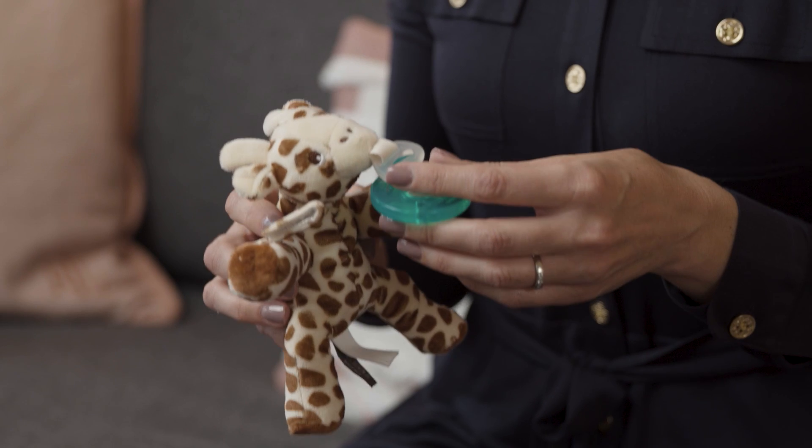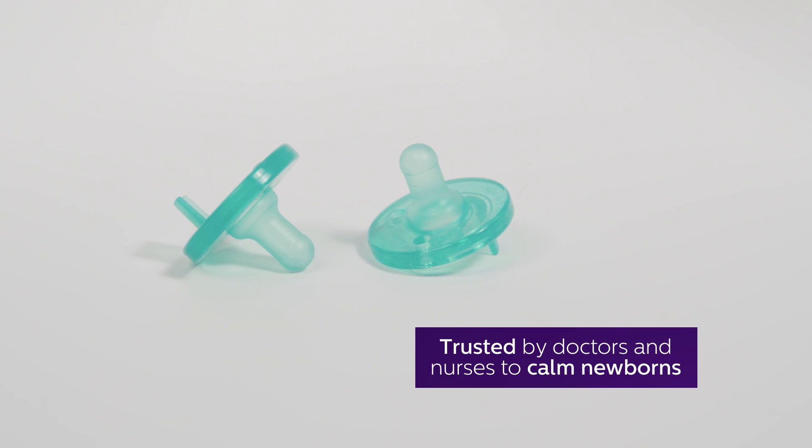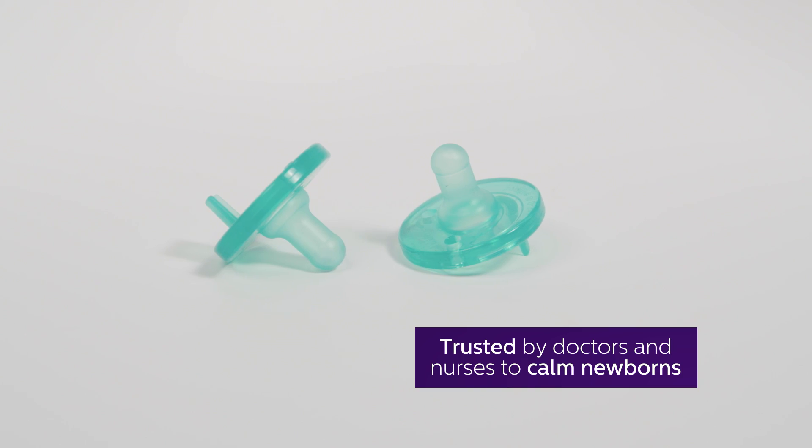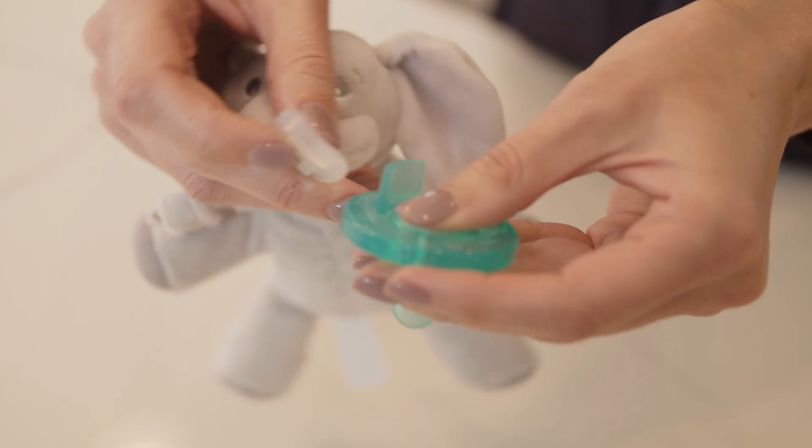My personal favorite is the Philips Avent Soothie Snuggle. This pacifier and weighted plush comes with a Philips Avent Soothie pacifier, a pacifier trusted by doctors and nurses across the country to calm newborns. It's easy to clean and sterilize because the pacifier detaches from the plush.